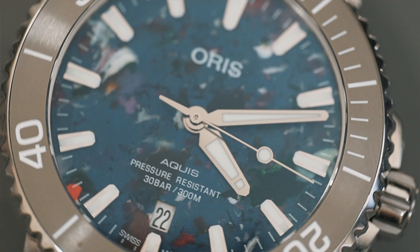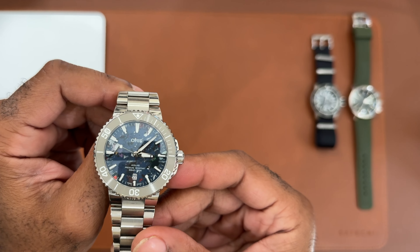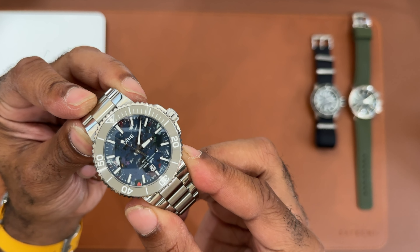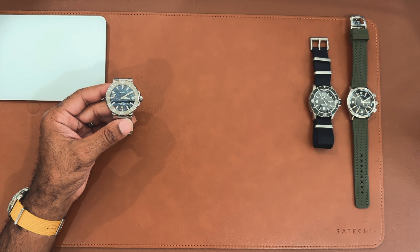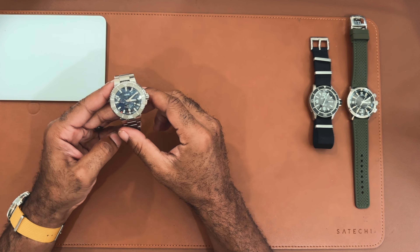The number one reason I picked this up is the dial. When I first saw the Upcycle watches – probably three to four years ago when Oris released them – I thought the concept was really cool. They create the dial by smelting down recycled plastic collected from the bottom of the ocean. So when you're wearing this watch, you're supporting a good cause. Because of the different materials and colors of plastic, these dials are really unique – no two dials are ever going to be alike.